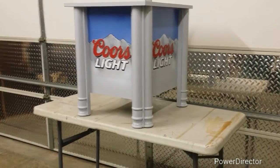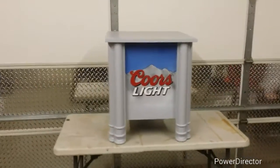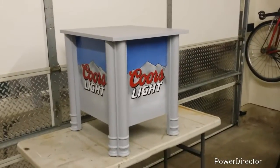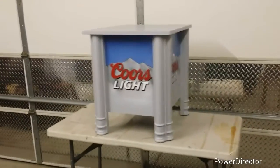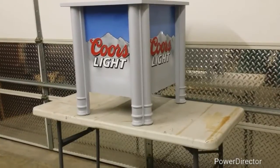Hey YouTube, I wanted to show you a project I just finished. It's a Coors Light stand for a refresherator. If any of you have ever seen the refresherator, the beers dispense really low to the ground, so this kind of brings it up really, really nice. One more thing I want to discuss was the Coors Light logo and how I did it.